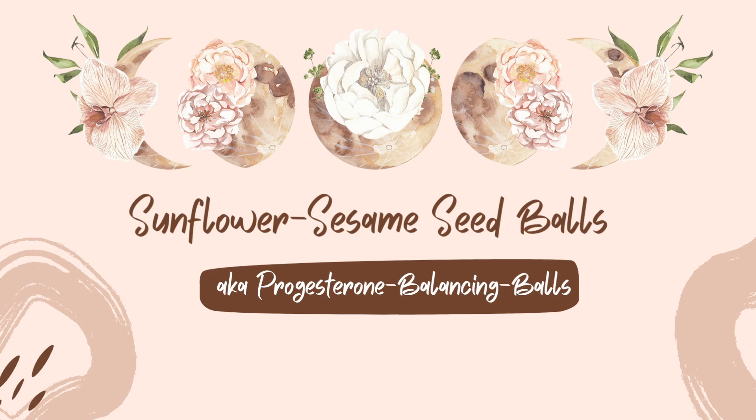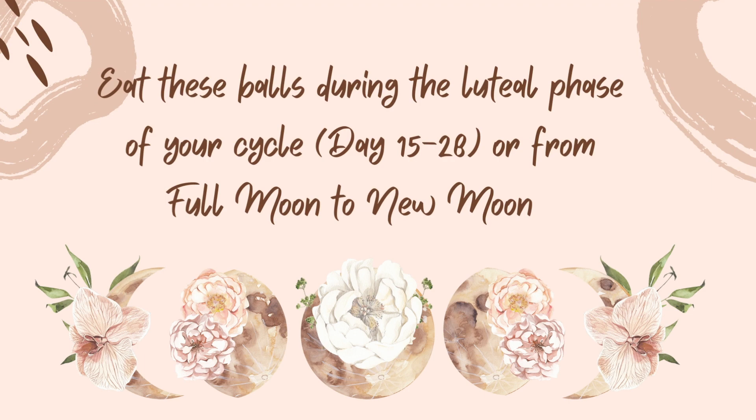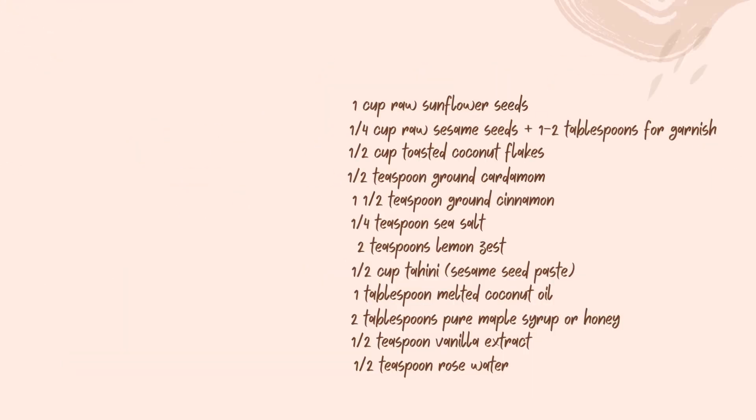Today I will show you a recipe for sunflower sesame seed balls. You can eat these balls during the luteal phase of your cycle, day 15 to 28 or from full moon to new moon.